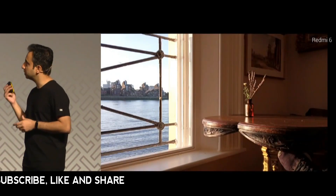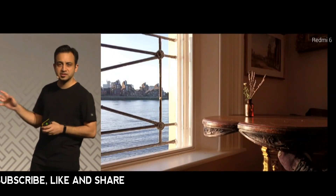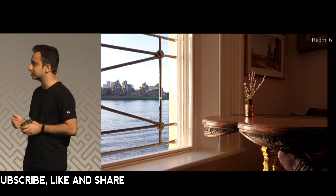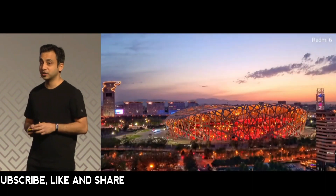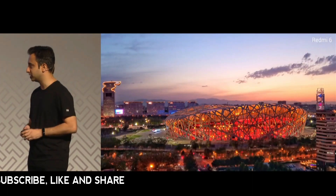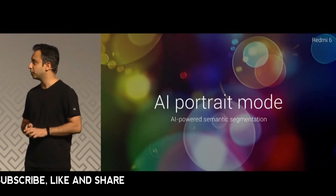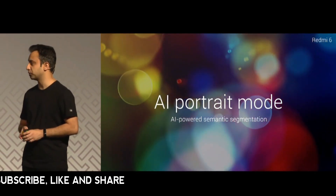Let's take a look at a couple of pictures. This one shows how good the dynamic range is on the Redmi 6, and you definitely get better low-light images as well. This is a dual camera device and we've put in AI portrait mode as well.